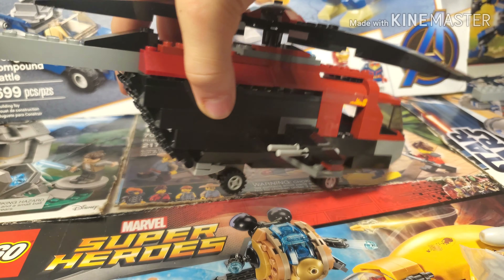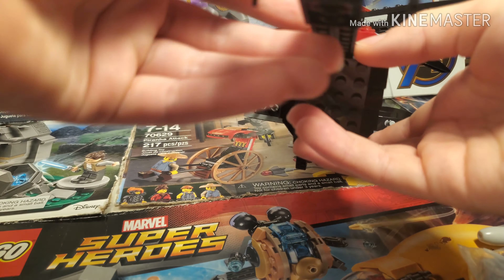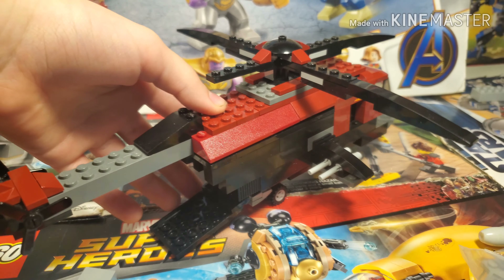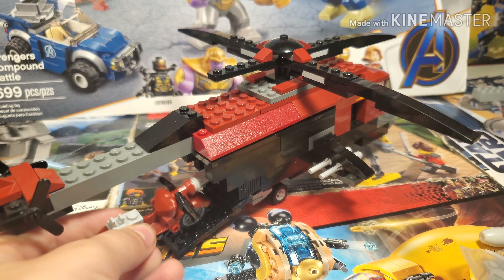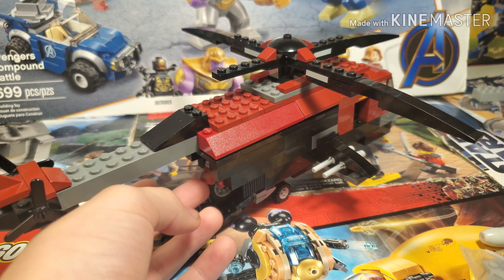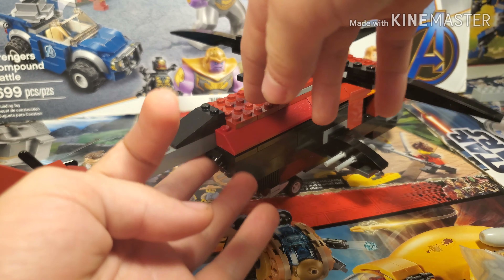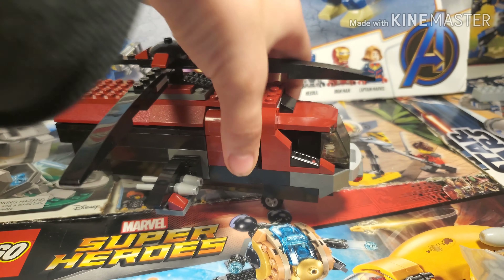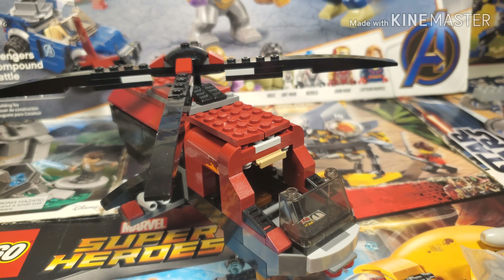Let's start off over here. In the back I made this little ramp that comes down like that, because you can put the motorcycle up there, and then you can close it up so that you can hold the motorcycle in there. And up here you can open up the cockpit just like the original one and put Deadpool inside.